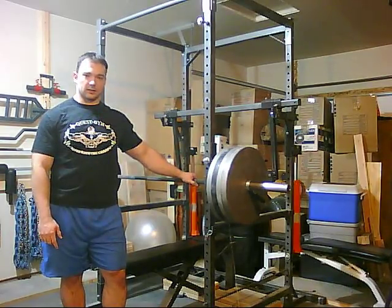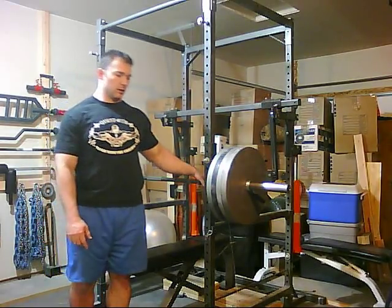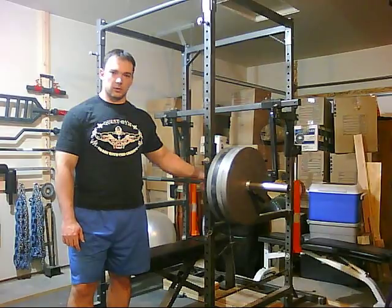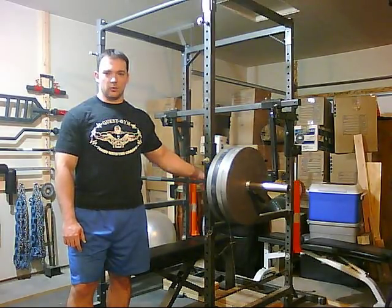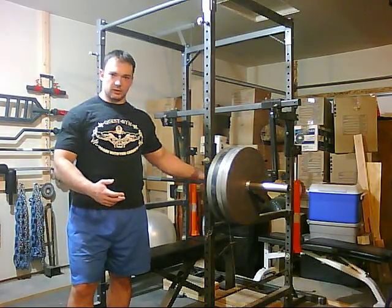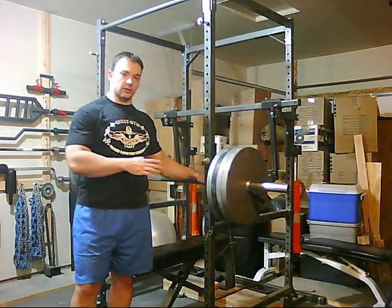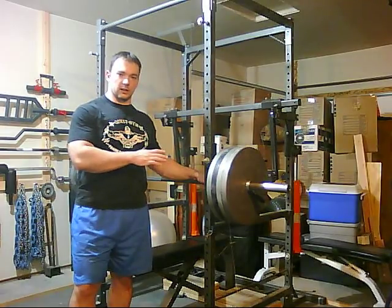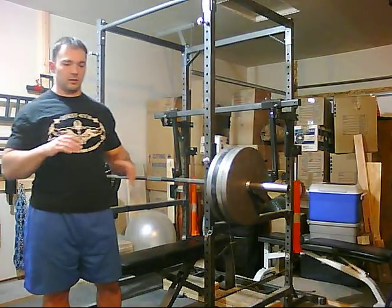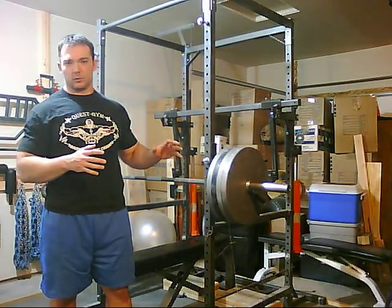What I want to talk about today while we go through that is fatigue percents. On some of the other videos you might have heard me mention it, but some people still may not know what exactly fatigue percents are. In a nutshell, fatigue percents offer us a way to know how much work we should do on any given day, because it allows us to automatically adjust the volume of our workload depending on how our body is responding to the work that we do.